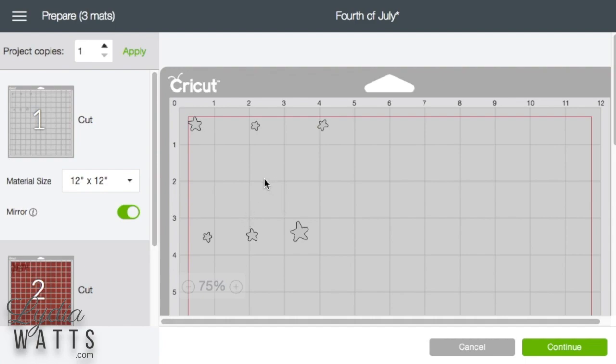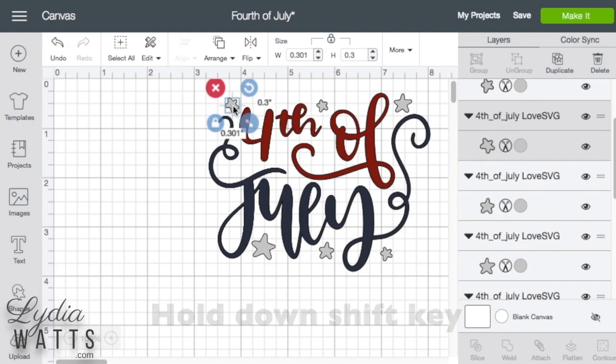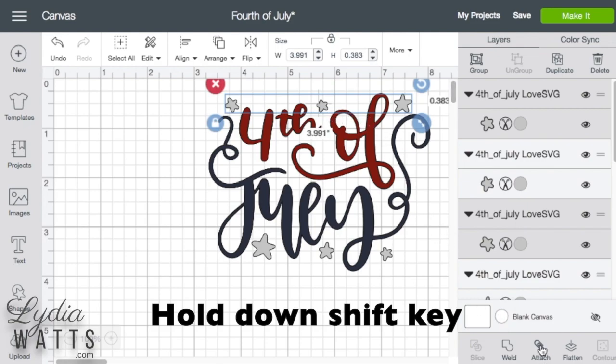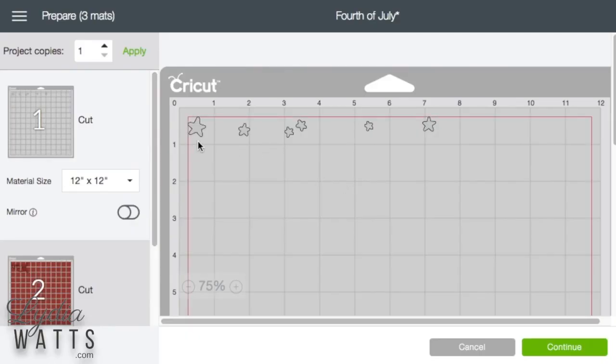Now, something that bothers me is that I'm going to waste a couple inches of vinyl between these two rows of stars. So I can go back and attach them in a different way. I'll detach and ungroup that group, then attach each star individually. I'll select the star, hold down the shift key, select the other two stars on the top row, and attach. Same thing on the bottom — hold down the shift key, select three stars and attach. Now when I go to my prepare screen, I have two groups of three and they're all lined up on the top, so I could just use a thin strip of scrap vinyl left over from another project to cut those six stars out.